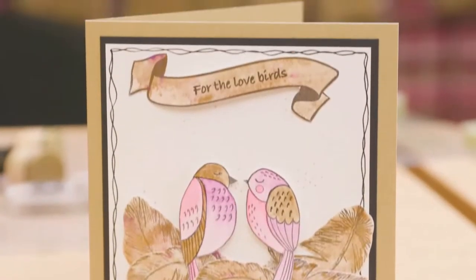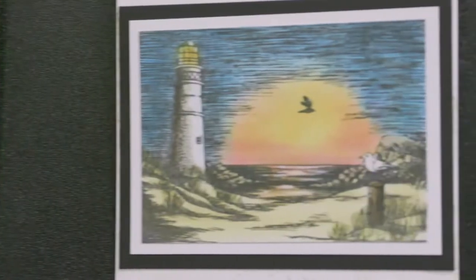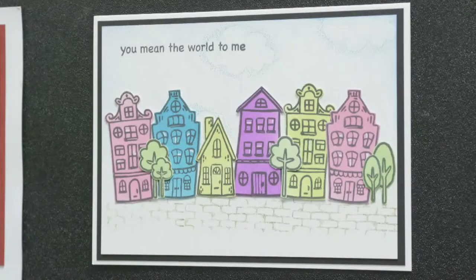Look at all the different designs we've got. We've got Christmas, we've got Scenic, we've got Cute and Furry. There's something for everyone. Make sure you don't miss the Stamp Addict shows on Hochanda.